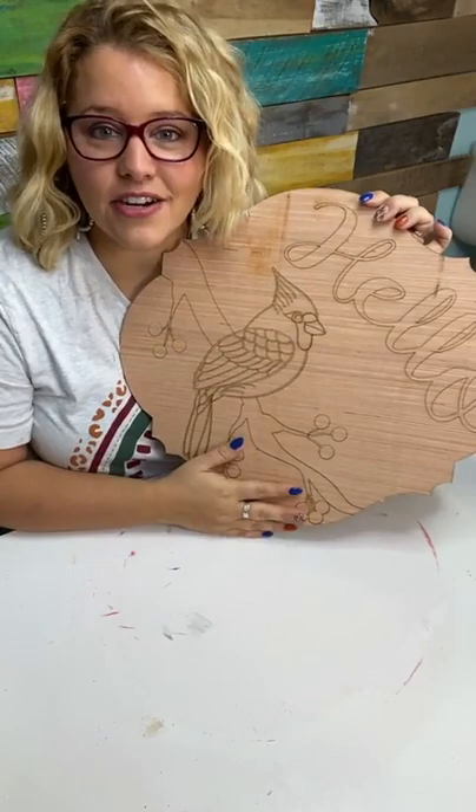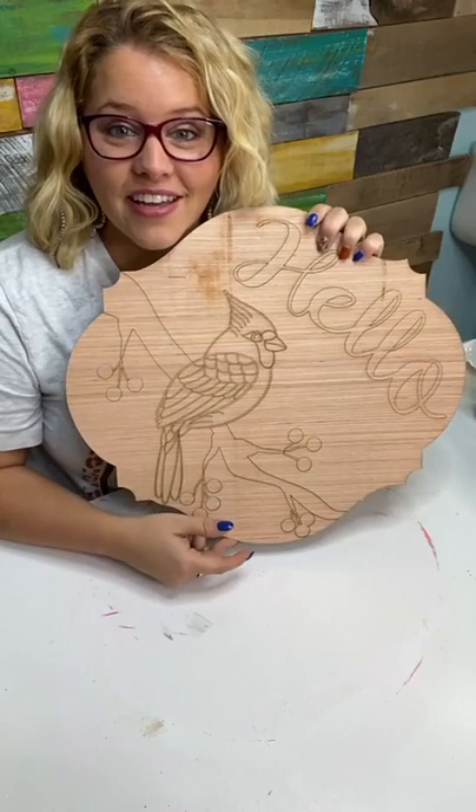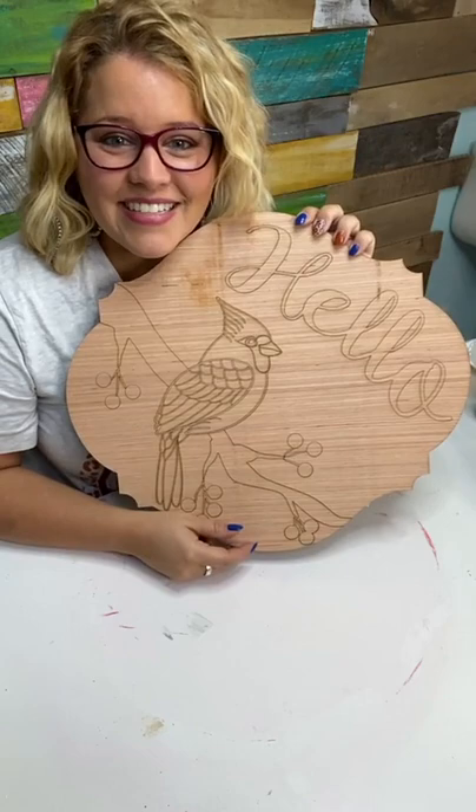The piece has the design already laser etched in the surface. If you don't have a laser cutting machine or you're scared of power tools, you can purchase the wooden blank from us as well. It's for sale and you can get it up to 20 inches in size or as small as six inches.